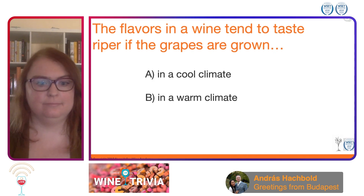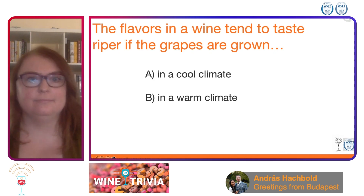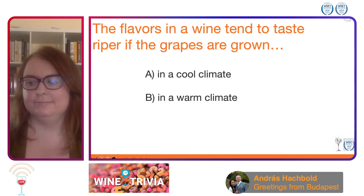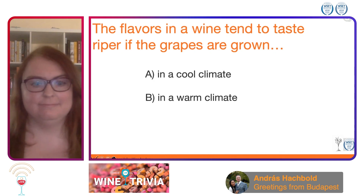As a reminder, everyone out there, go ahead and put your answers into the comments section, and we will be revealing here as soon as the Jeopardy! music ends.